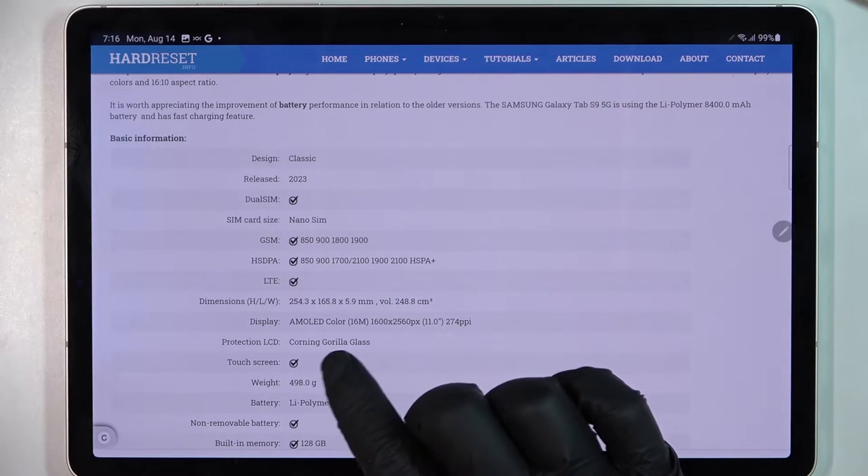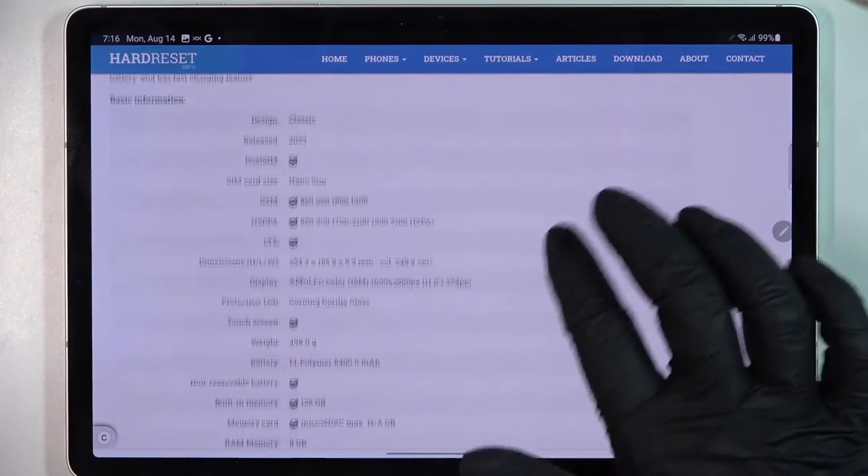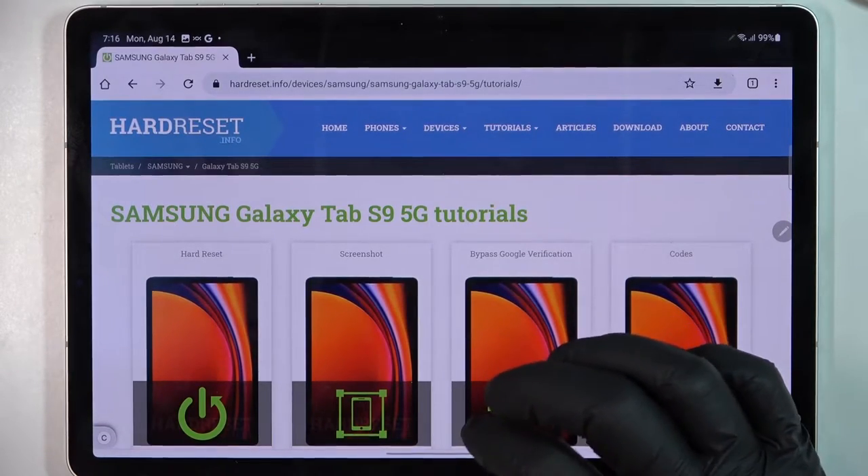Inside there's a protection LCD which is Corning Gorilla Glass, and that confirms it — this device does have it. And that's it for this video.